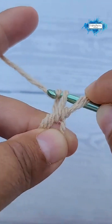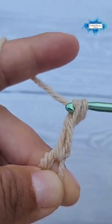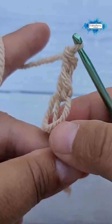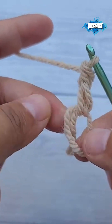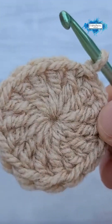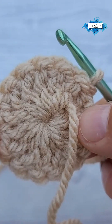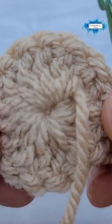Make your double crochet as usual and now it looks just like any double crochet. It will blend in seamlessly, and as you can see you can't tell where that first double crochet is from the front or from the back.